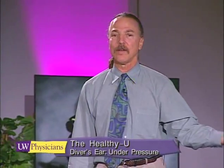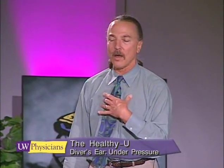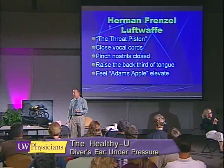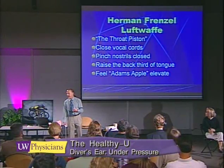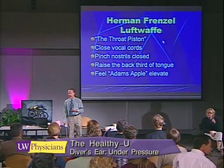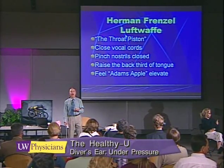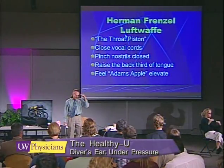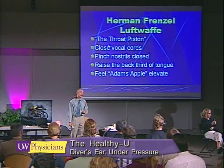The method I like best was first identified by a colonel in the German air force — the Luftwaffe — who used to teach dive bomber pilots how to pressurize when making bombing runs. I call it the throat piston, because that's what you do with your tongue.